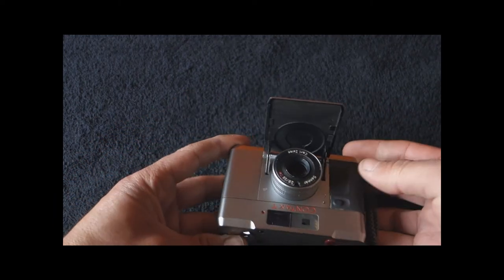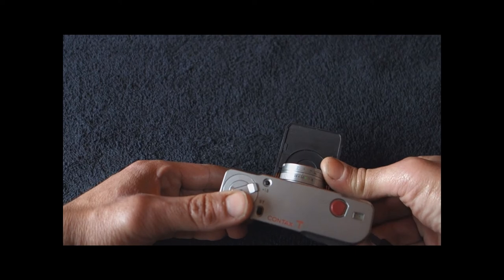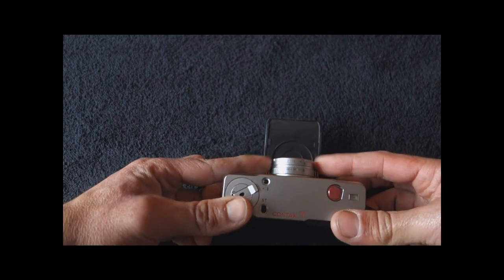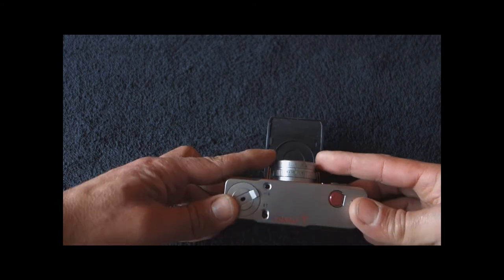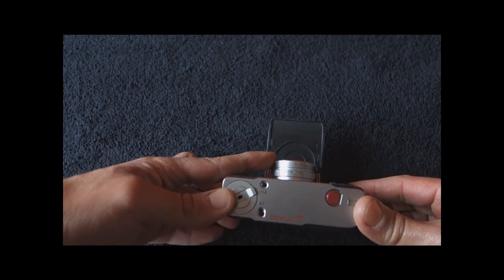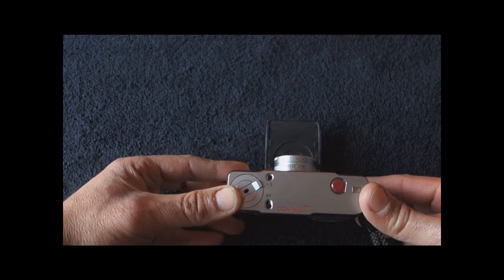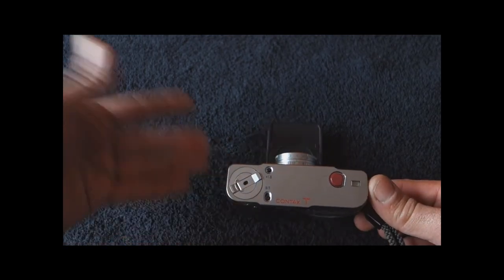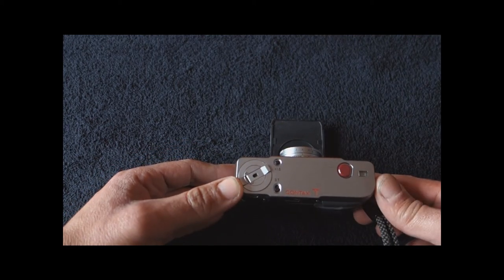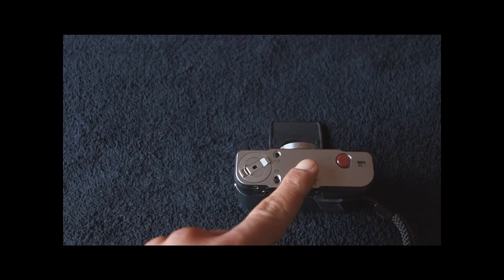Up front there's nothing more to see. We have the focusing ring. You can focus from 1 meter to infinity either by guess focusing or using the rangefinder built into the camera. Guess focusing is quite easy because we have a 38mm lens. They've put a yellow dot into the distance ring and into the aperture ring at f/8 in green. So if you match the two, you have a depth of field between 1.5 meters and infinity — a sort of snap mode, so you don't really have to focus. Coming here on top of the camera, you see that there is no hotshoe, because the flash connects and is screwed into the camera, as we will see in a minute.